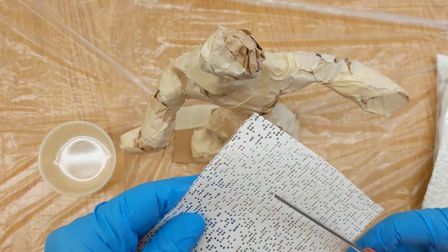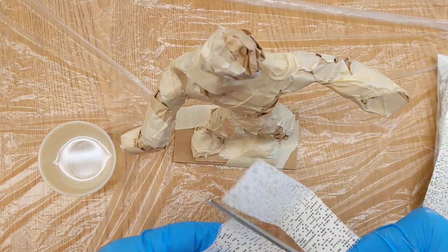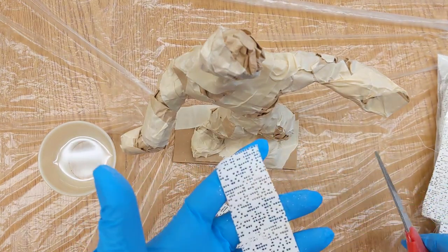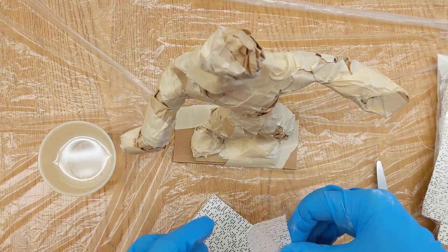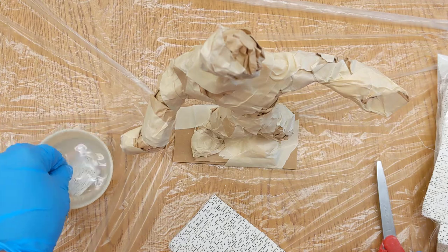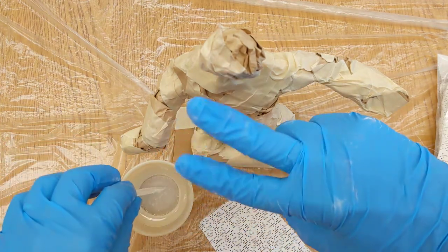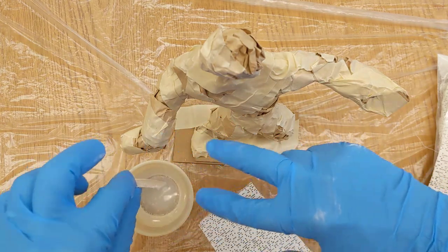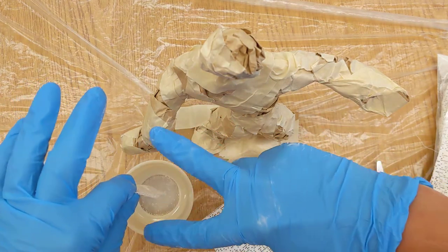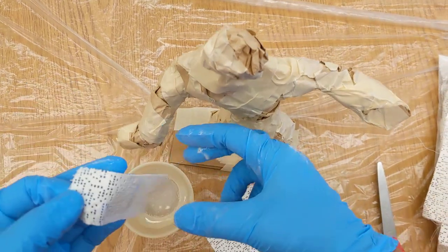The size piece you need should be about like that big — a pretty small strip. You're going to take it, dunk it in the water, and hold it using two fingers. It should just be a nice small piece.